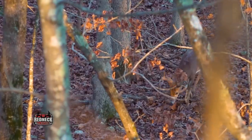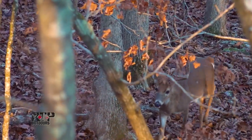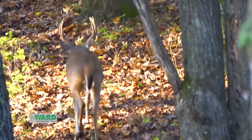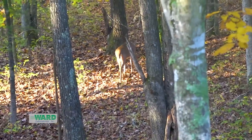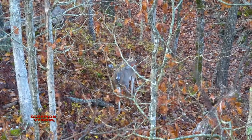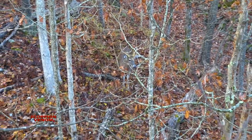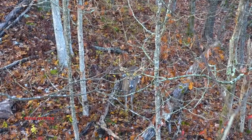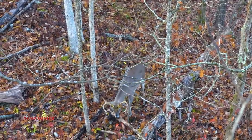I know that doesn't always happen — sometimes those deer come in head on, or they come in behind you and you don't know it and they're walking away. This is why it's really important not to be looking at those antlers, because a deer coming head on or away looks really big. Those antlers capture your attention and you forget about the body.